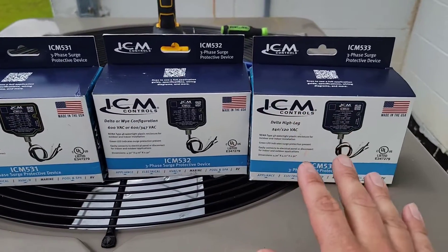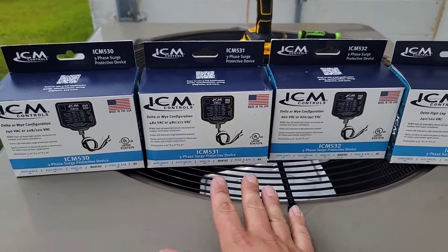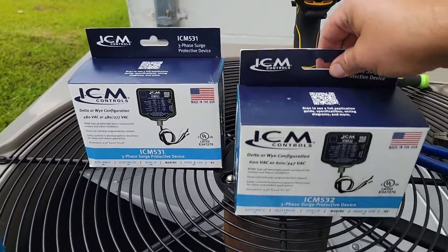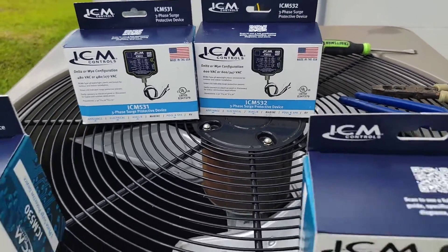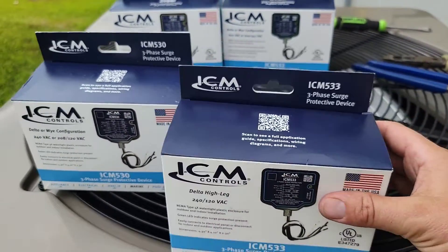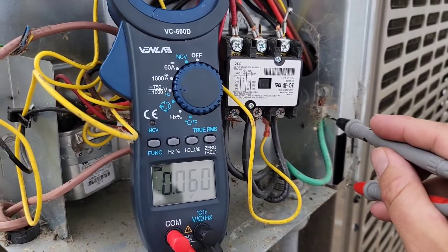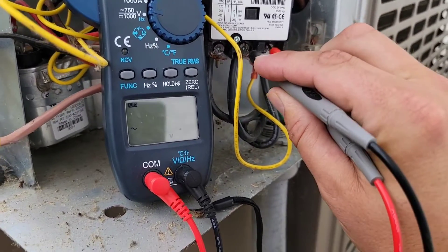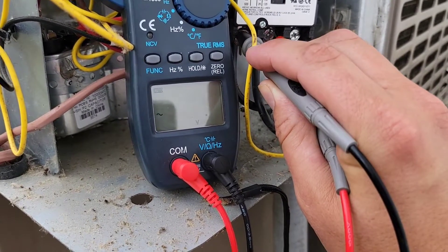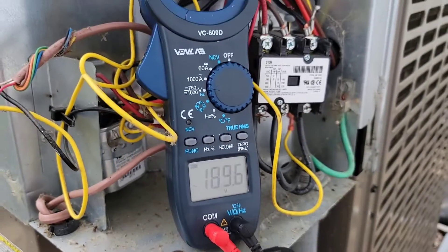The 530, 531, 532, and 533 are voltage-specific, so you have to know exactly what voltage you're dealing with. We have a 240-volt system, so we will not be using the 531 for 480-volt or the 532 for 600-volt. We now know we'll be using the 533 for the delta high leg. And to confirm it's a 240-volt system, measuring phase-to-phase — 2 to 3, 1 to 2, and 1 to 3 — all read 240 volts.